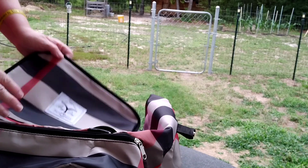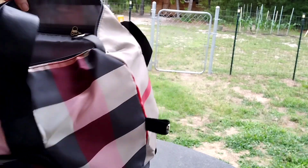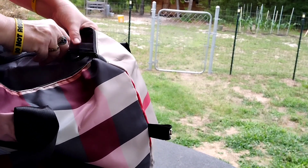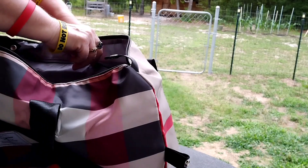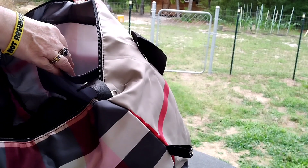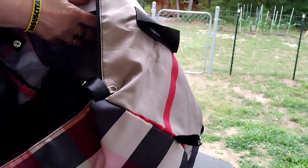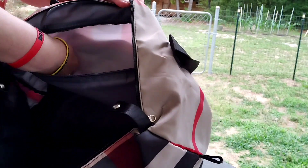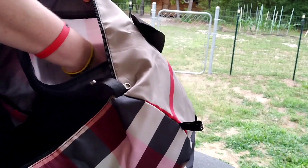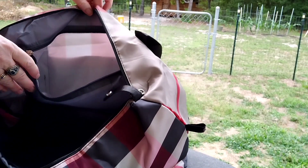I'm going to show you this — I saw this bag and I was just over the moon excited. So here we have another zipper that's easy, and it has a nice, separated deep pocket there. You can put socks in there, your dirty laundry, personal items.